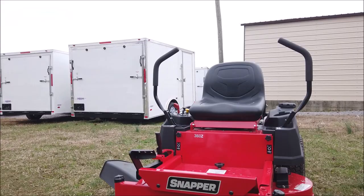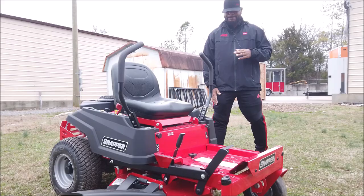This unit comes with a standard seat. It doesn't have any armrests, but it is a standard seat with great padding on it.